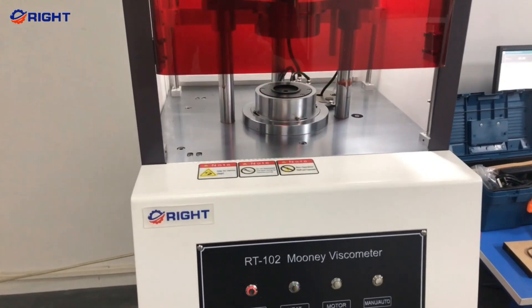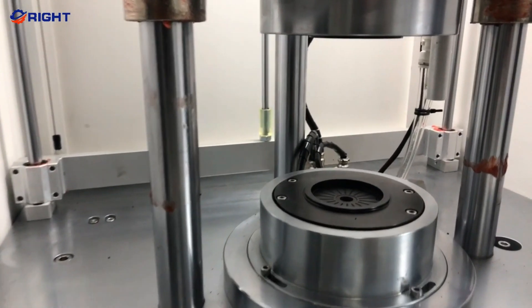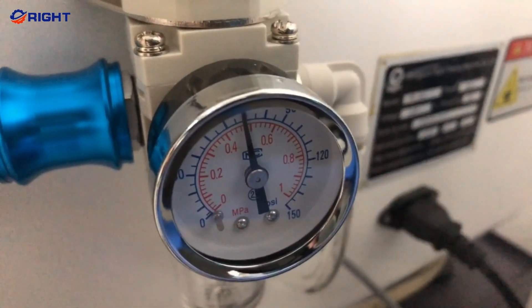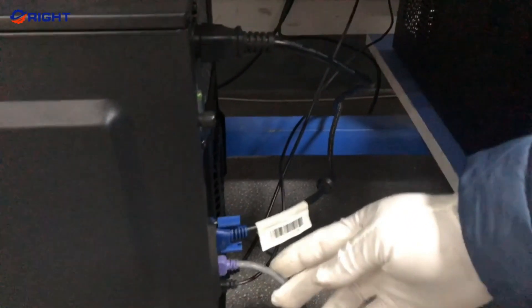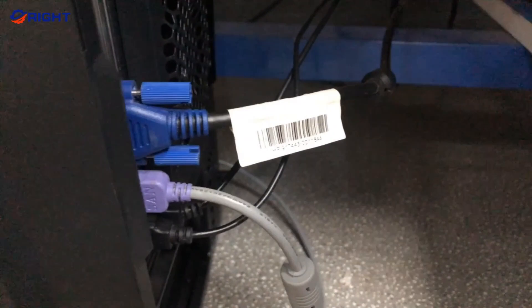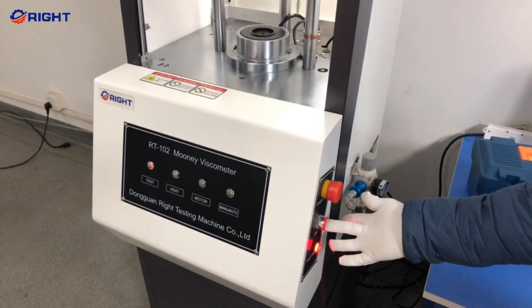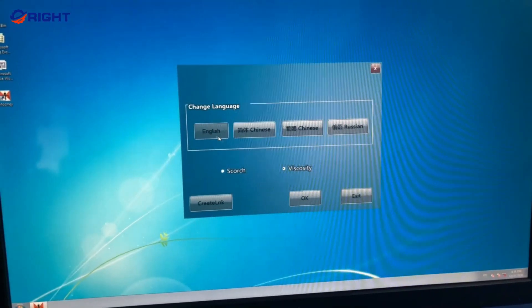If you're looking for a high-precision viscometer to measure process viscosity and elasticity of polymers and rubber compounds, the RT-102 Mooney Viscometer is a great option. It's perfect for small labs and production control facilities that need to perform quality control and research and development tests. It can do Mooney viscosity stress and relaxation, Mooney scorch, and Delta Mooney tests, and meets all the necessary standards.